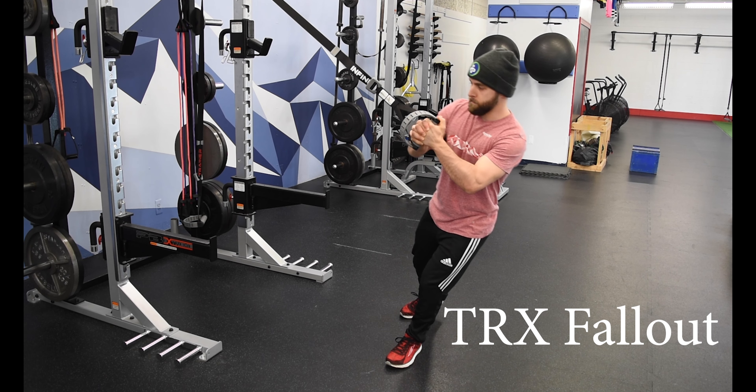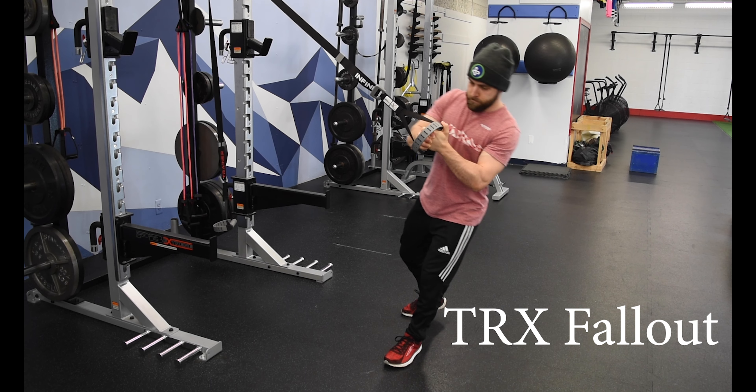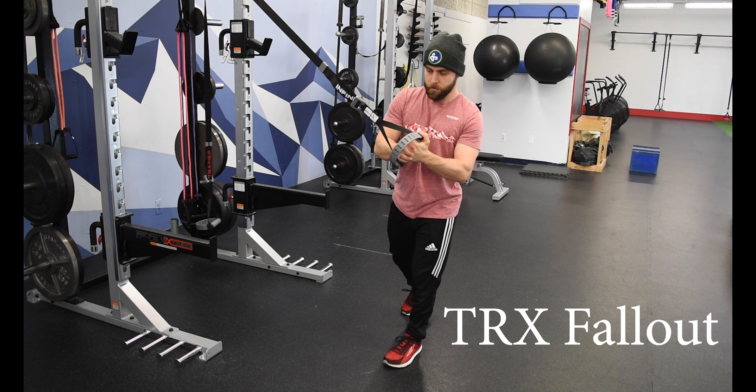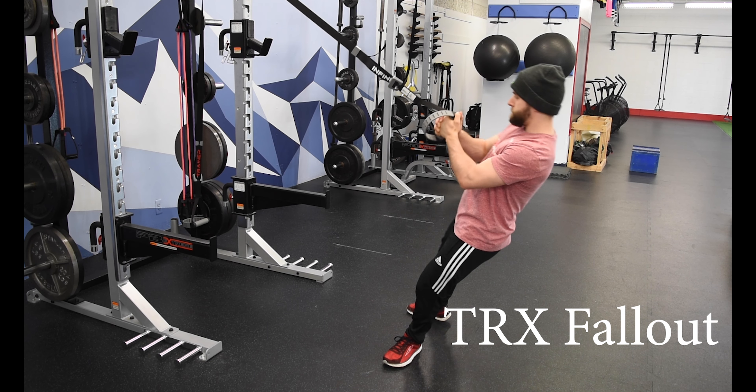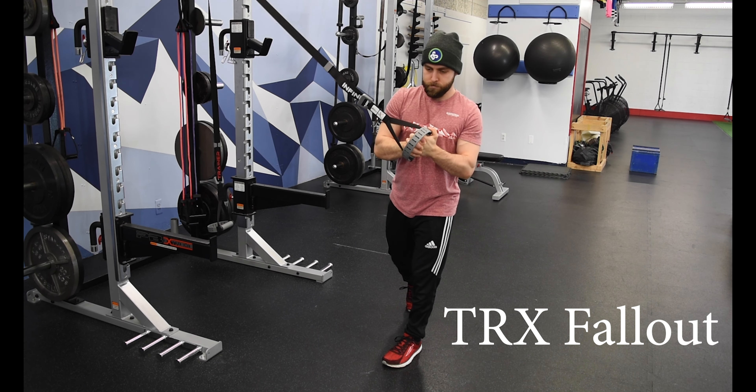The TRX fallout is a core exercise where we're using our core to prevent rotation in our upper body. With this exercise you want to start with your feet staggered so your outside leg is forward, and the handle of the TRX is positioned in the center of your chest.